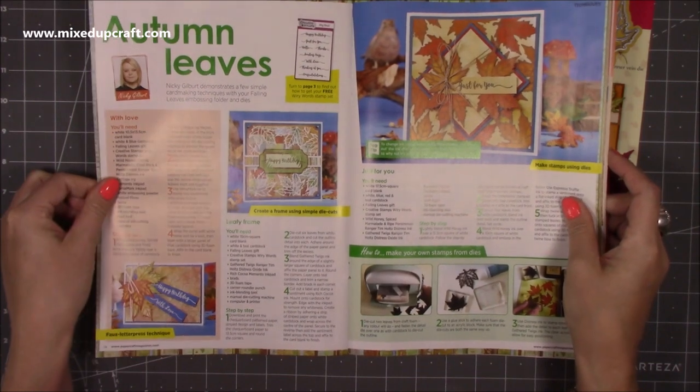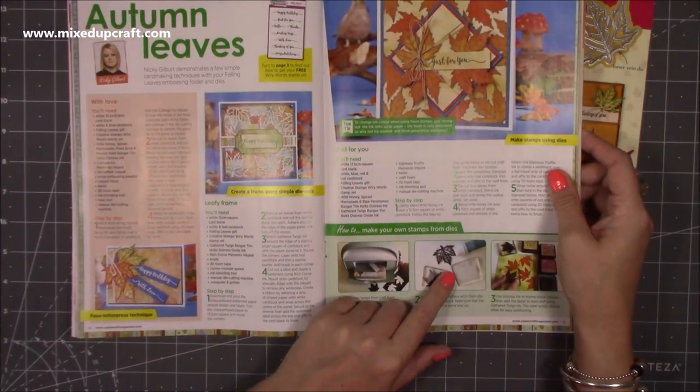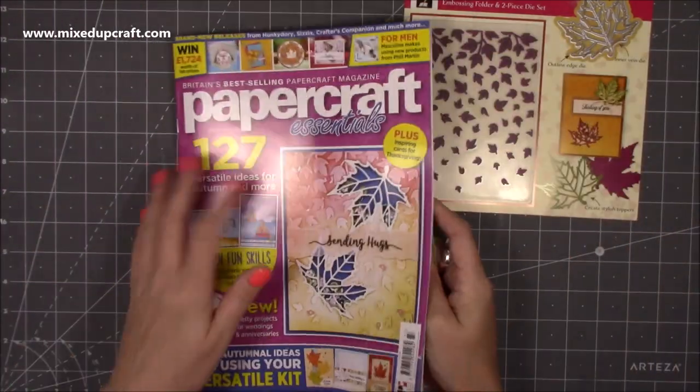The lovely Nikki has done a feature showing how to make your own stamps and she's created some beautiful cards using that technique. I'm really looking forward to sitting down one afternoon and making some pretty cards with that one.